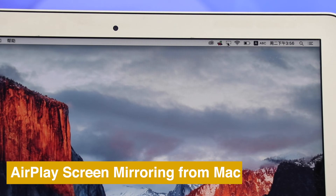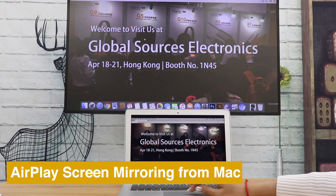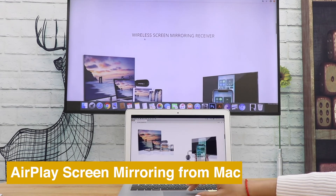With Mac, you can also use AirPlay to cast webpages. If you like this video, please drop us a like and subscribe for more MirrorScreen tutorials.